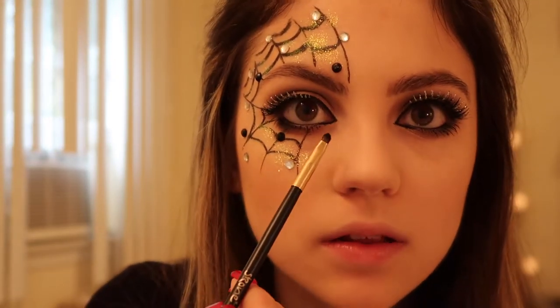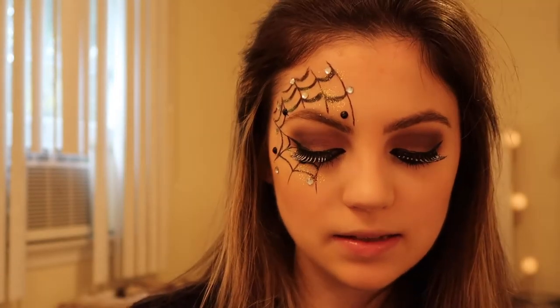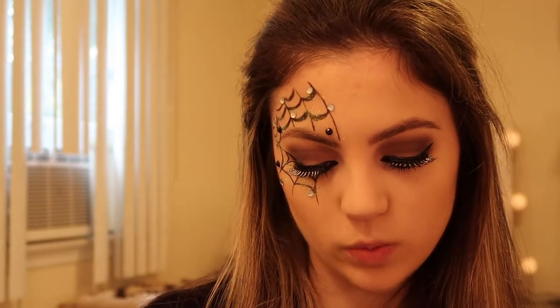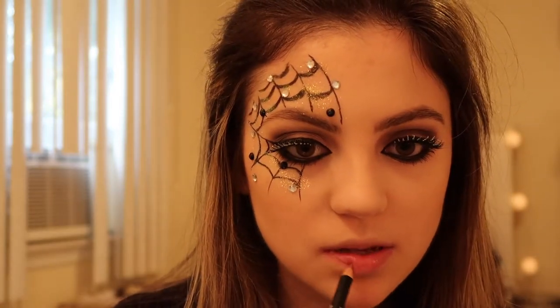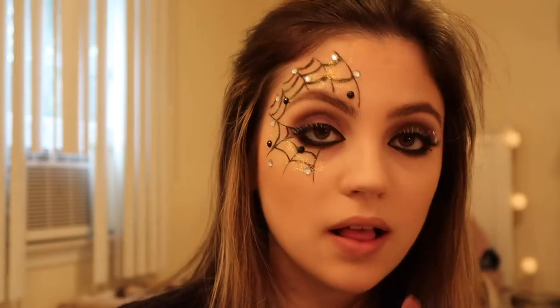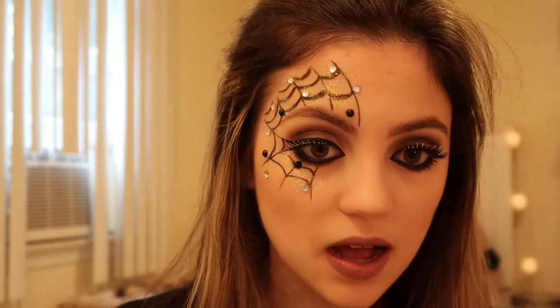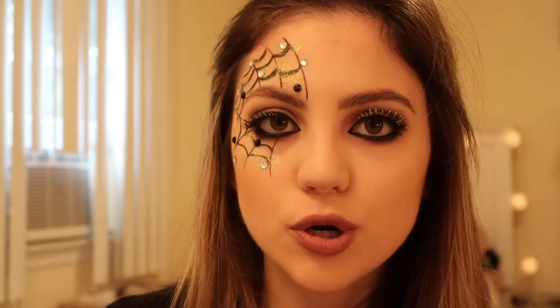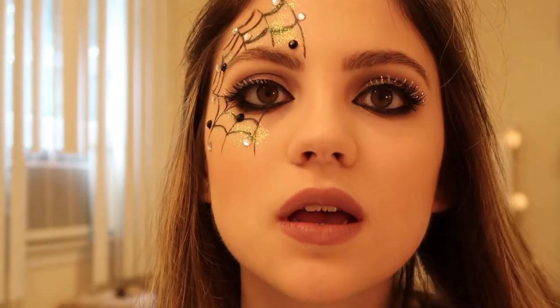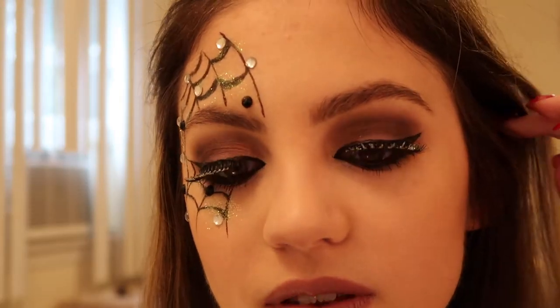I also added a little bit of liner to my inner corners. For lips, I'm using a NYX Matte Suede lip liner in the shade 'Lavender and Lace' to line my lips, then the NYX matte lipstick in the same shade. I like this lip with the eye look because it still has a purpley tint but it's also kind of a nude color so it's not too overwhelming. And this is the finished look!